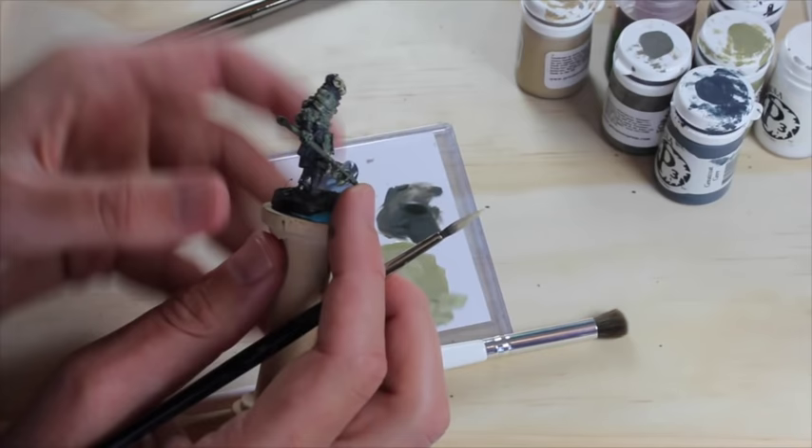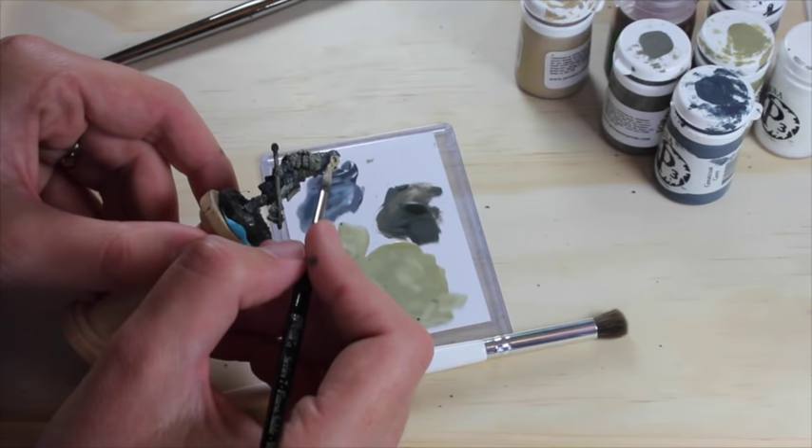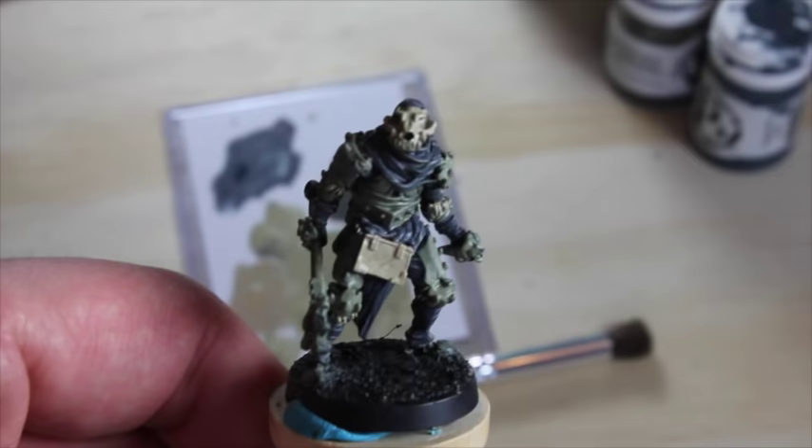Let's see what else we can do with this bone color. I'm bending his mace into place. Why don't we get his book this color — he's got a little book hanging on his belt, presumably where he keeps all his evil spells. It might also be a diary — 'Dear diary, today I killed four men in cold blood.'